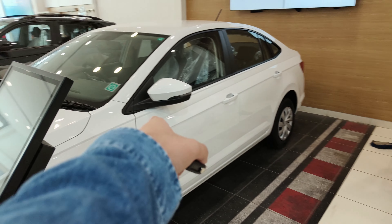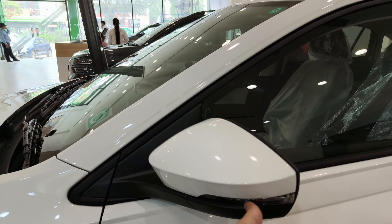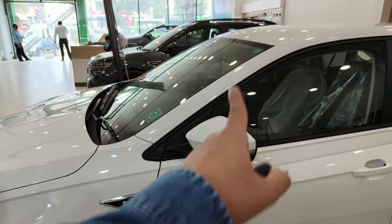On the side you get the Skoda logo, and here you can see the ORVMs. These ORVMs can be adjusted manually but are not foldable.